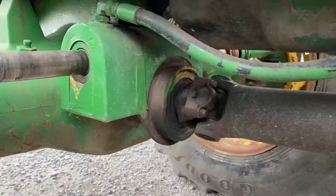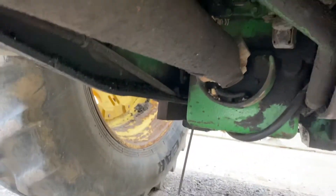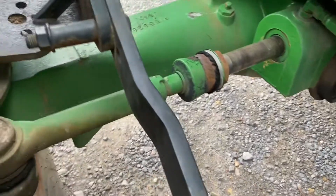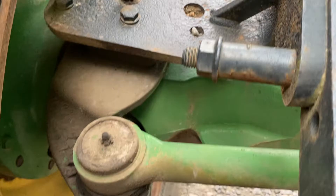We can also convert a two-wheel drive to a front wheel assist with the drop box and the drive shaft. MFWD fenders are optional — as long as we have them, we can sell those to you also.